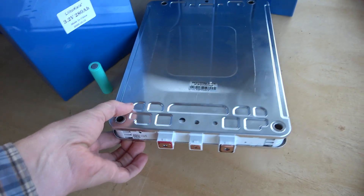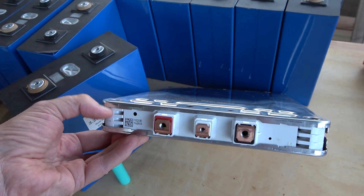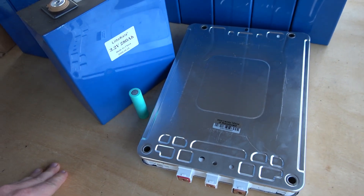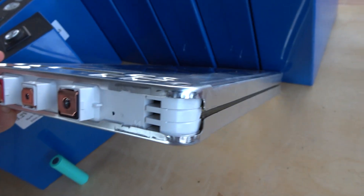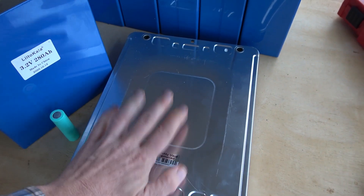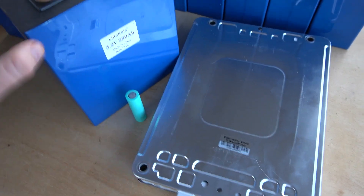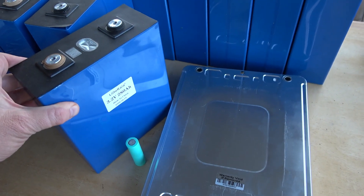I also brought out this Nissan Leaf cell. This is actually four cells — two in series and then two groups in parallel, or two cells in parallel linked together in series. There are four individual cells inside; those are pouch cells, which need this exterior hardware to basically keep them from expanding and bursting or catching fire. Whereas these prismatic cells come with their own packaging, so there are advantages and disadvantages to each.